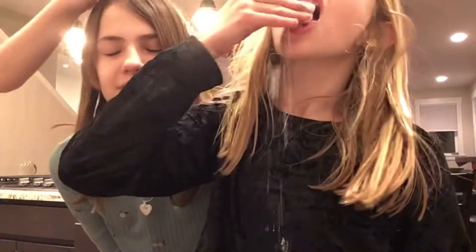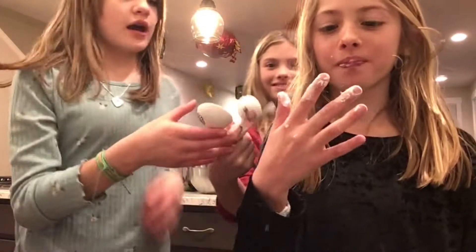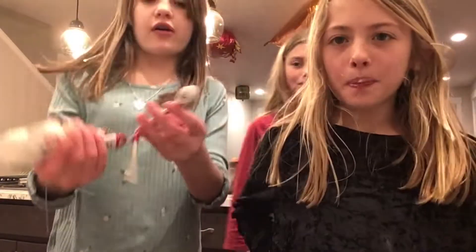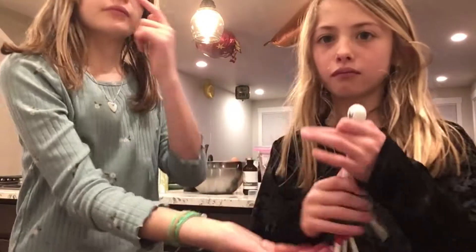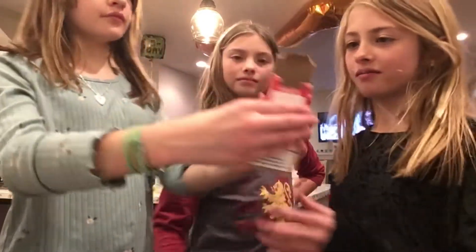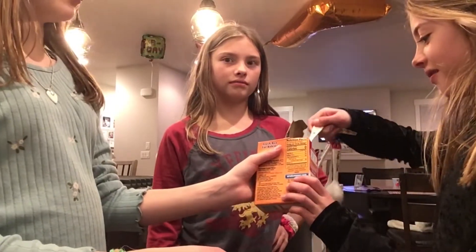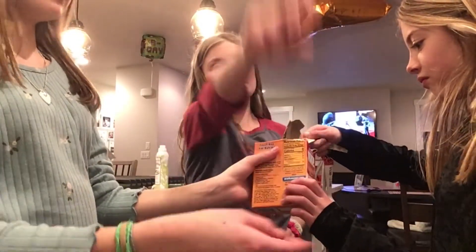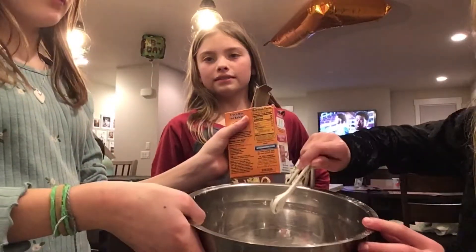If you guys didn't know, I want to be a bakery owner when I grow up. Do one-fourth of a teaspoon of baking soda, please. Here's the baking soda. Can I eat some? No. I like eating everything. And then dump it in the medium bowl that we put the flour in.